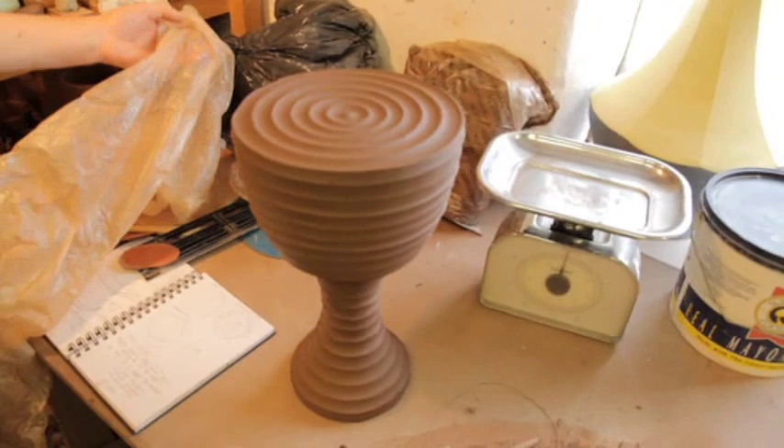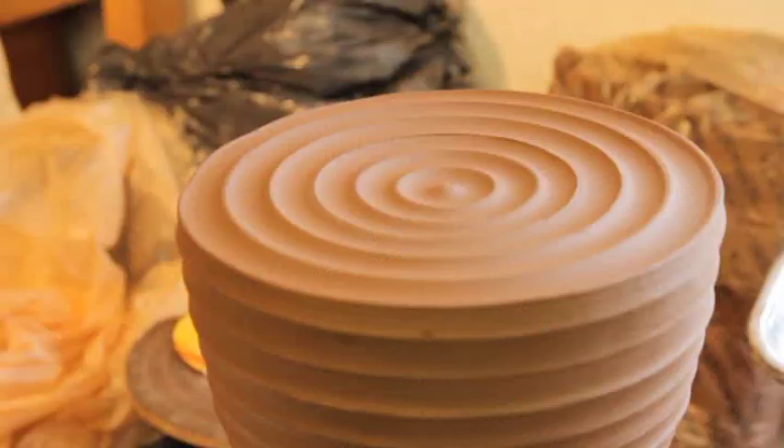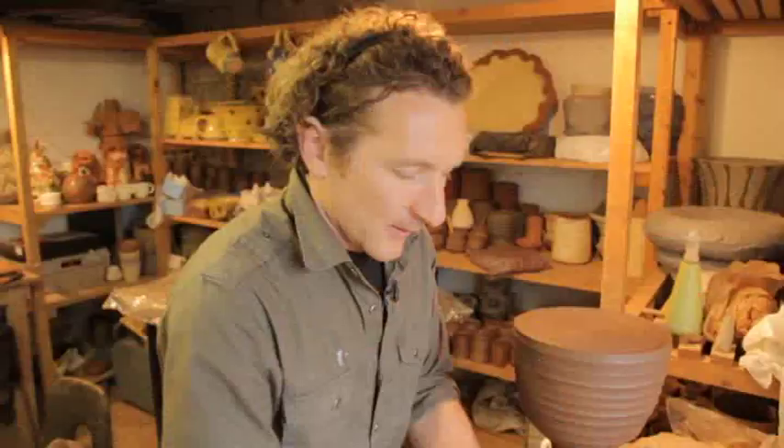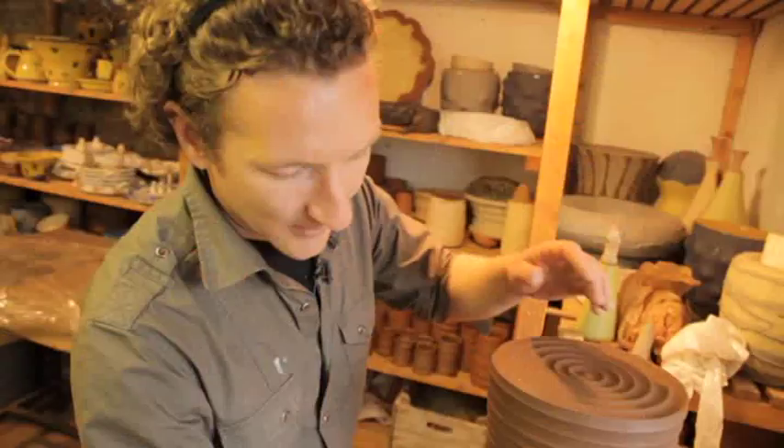The goblet is actually produced in three sections — one for the stem, one for the body, and a flat plate thrown on top — all thrown separately and then attached later. The slip is just white clay, a paler version with water added and driven through a sieve. It's lovely stuff, the consistency of double cream — a very satisfying process.